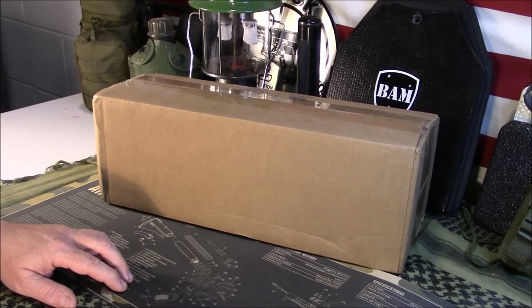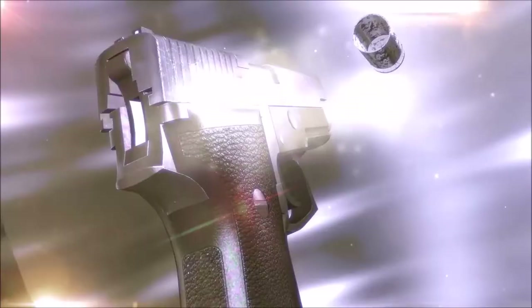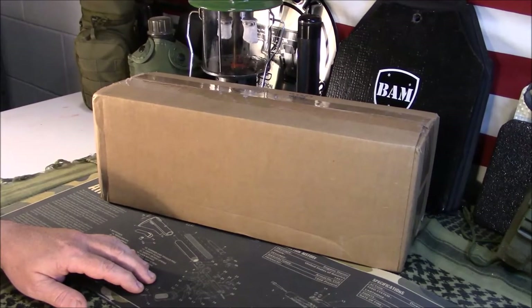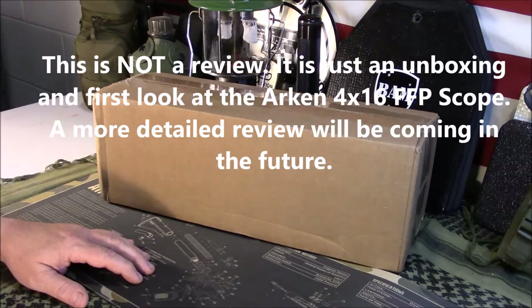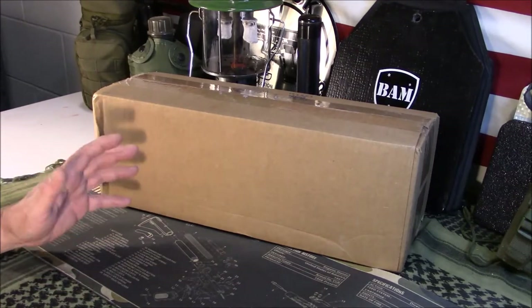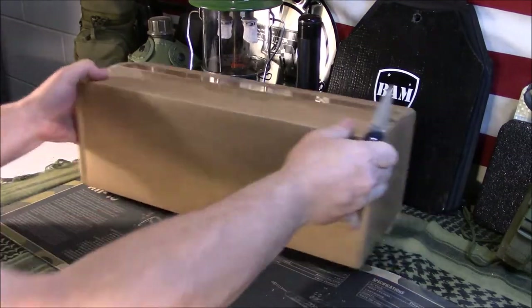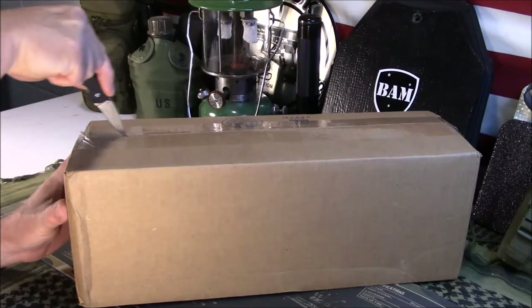Welcome to Guns and Gear Network, everyone. Appreciate you tuning in. Today we're going to do an unboxing of a new scope I bought. I don't typically do unboxing reviews, but I thought I would do this one. I was kind of like a kid anticipating Christmas morning — I knew this was coming according to tracking. So I will open this up. This is the new Arken line of scopes, and it just came off the truck about 10 minutes ago.